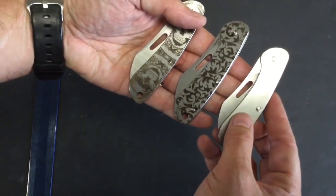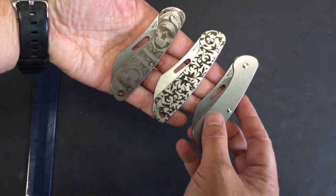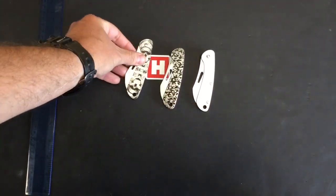Snapping closed with a nice positive click. If we put all three together and hold them up to the camera so you can get a close-up on them — from Mech Army, that is the EK-3R.